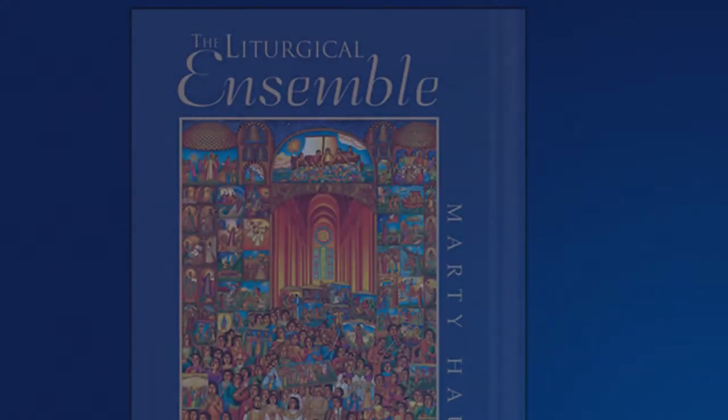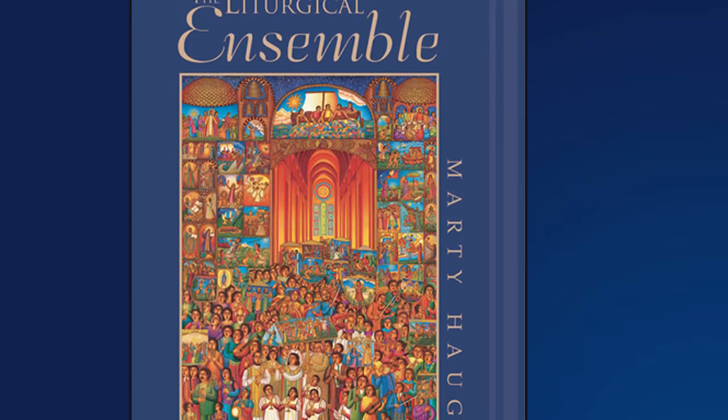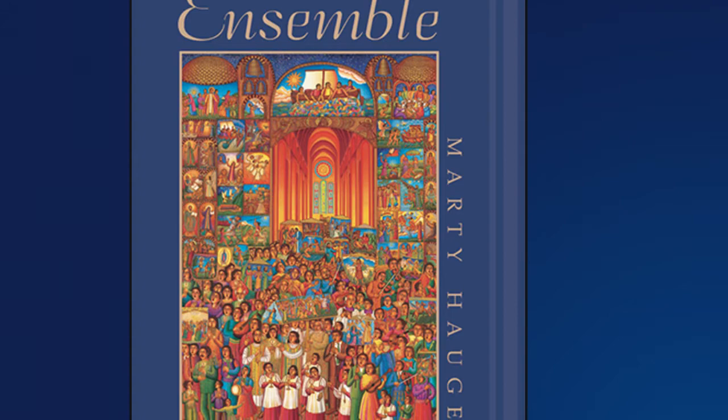It's based on a book that has just come out from GIA, the Liturgical Ensemble. The book originally started because most of the projects that I do, I look for what I would look for if I were a parish musician. Because I think if I'm looking for something and I can't find it, chances are that might be something that other people might be looking for as well.